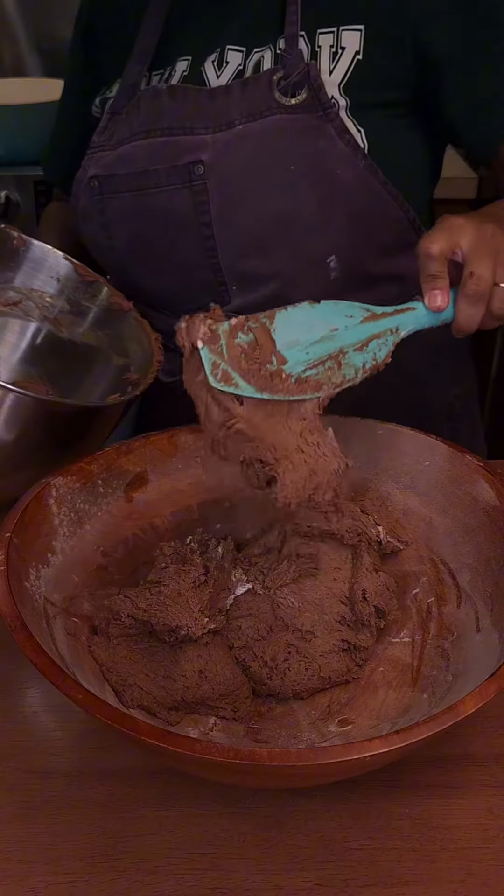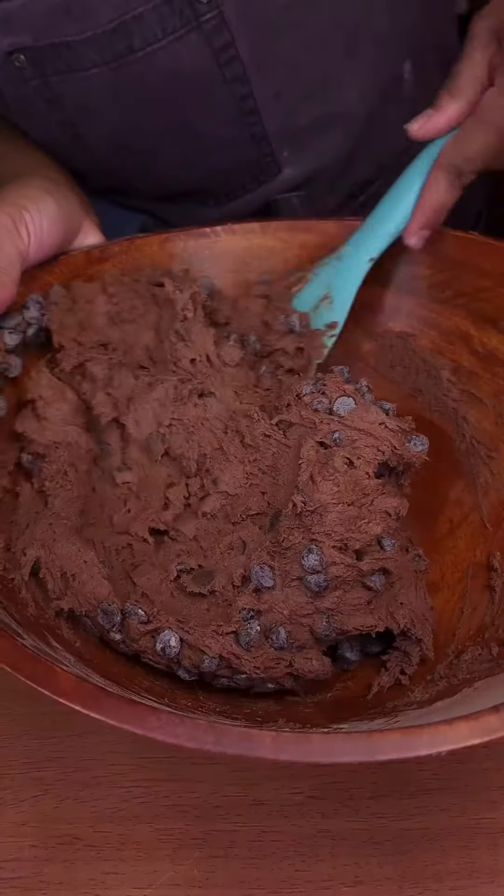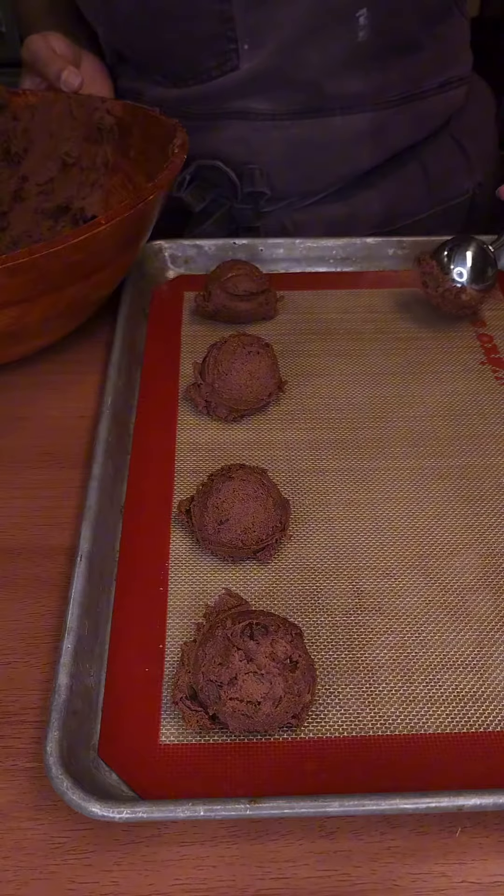Transfer the cookie dough to a bowl and fold in the chocolate chips. Line a tray with a silpat or parchment paper, scoop the cookie dough onto the tray, and top with chocolate chips.